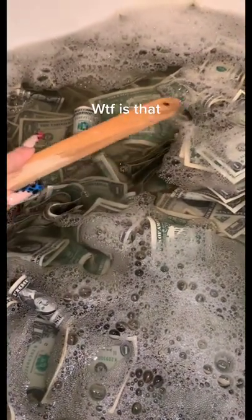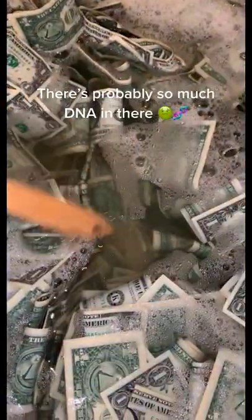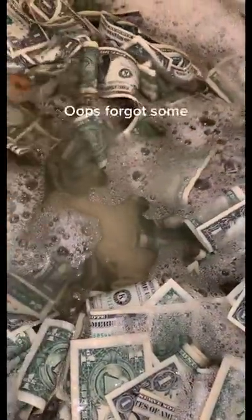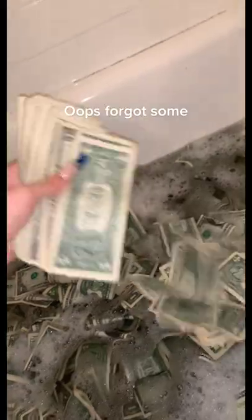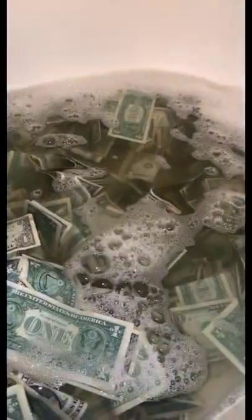WTF is that. There's probably so much DNA in there. Oops, forgot some. She filthy, but we helping her out.